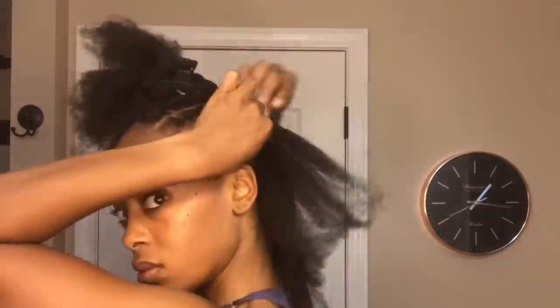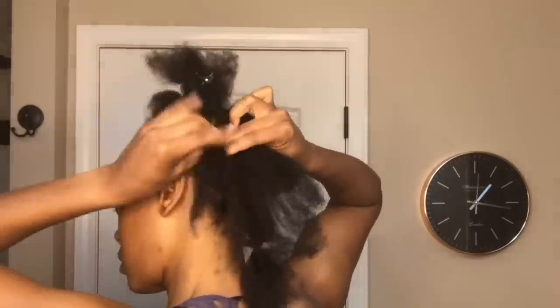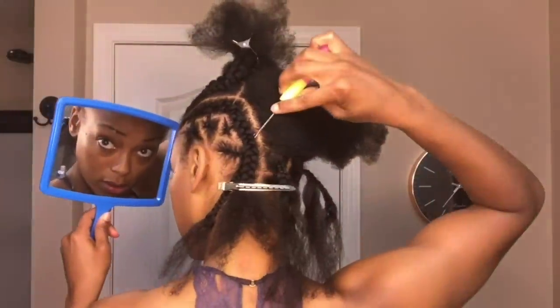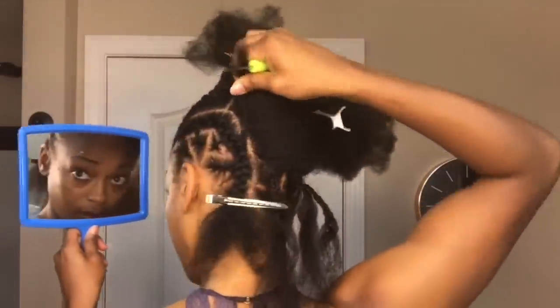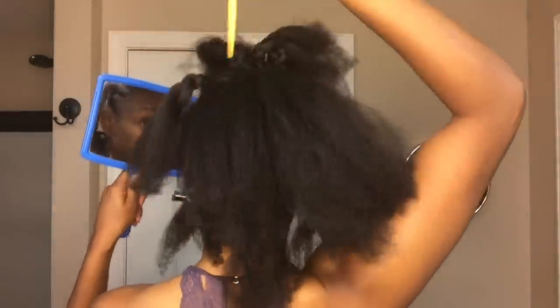I want all these braids to be connected, so I'm going to take the ones from the front and continue to braid those down. As I'm braiding, I'm pulling any loose ends into my cornrow. Then I'm going to grab my crochet needle, insert it through the braid I just made, grab the end of the individual plaits I created at the nape, and pull it through that braid so that whenever I braid the next section, it can be included in that cornrow.